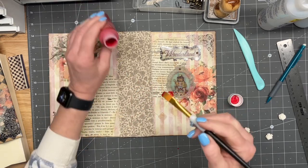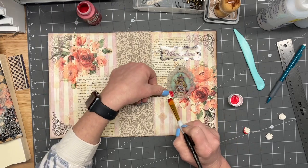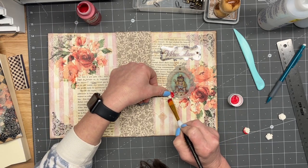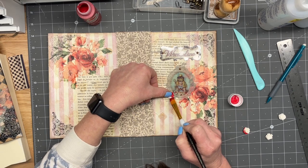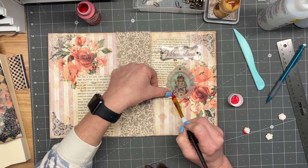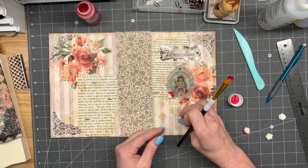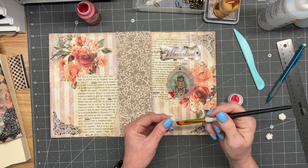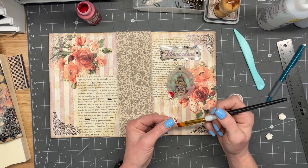Just a little bit more around that edge. Now this one I'm just gonna do kind of some of the tips as well, not only the other one kind of white.